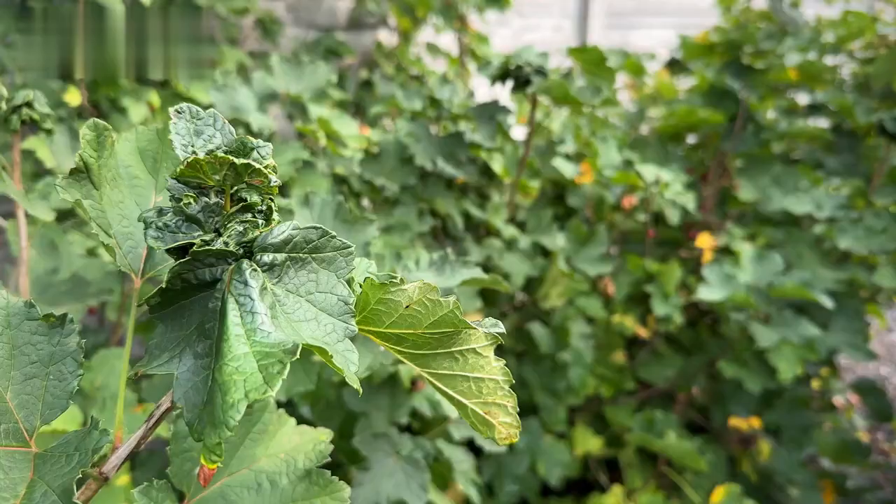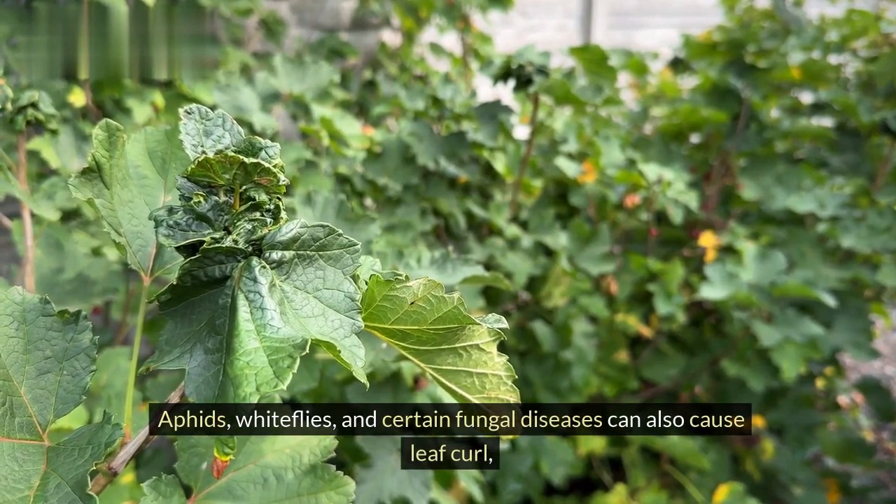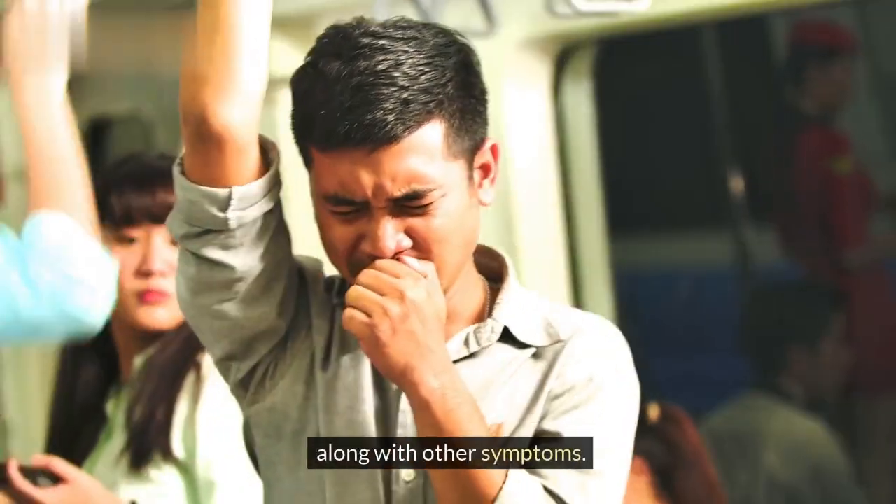Pests and diseases can also cause leaf curl. Aphids, whiteflies, and certain fungal diseases can cause leaf curl, along with other symptoms.